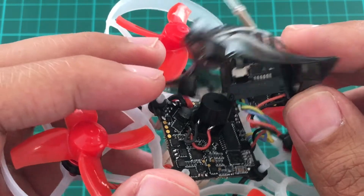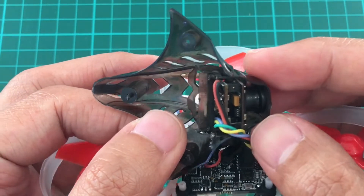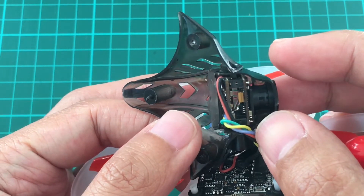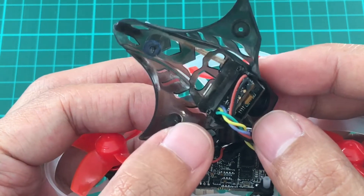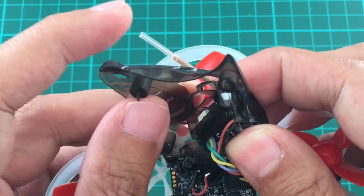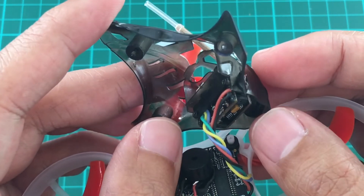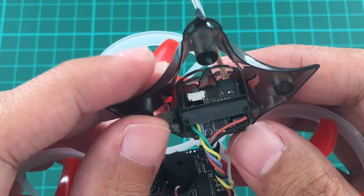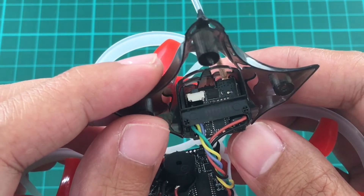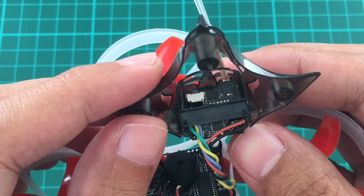The camera is mounted here. It seems to be the same camera being used by the UR65.